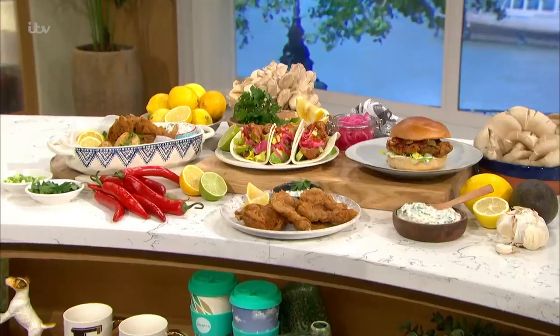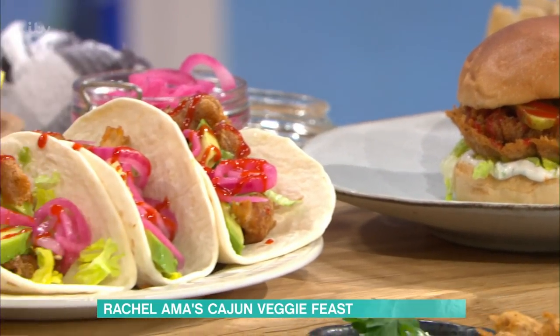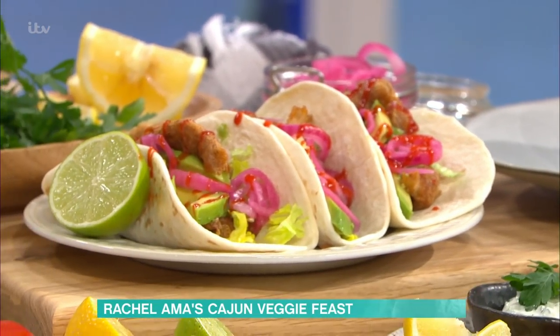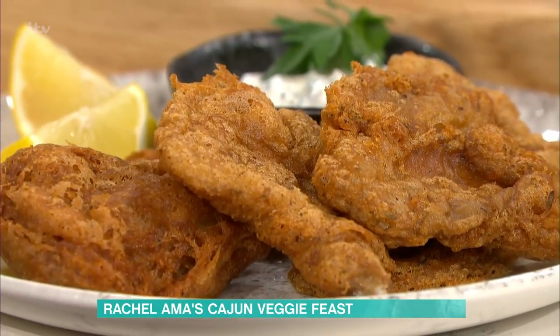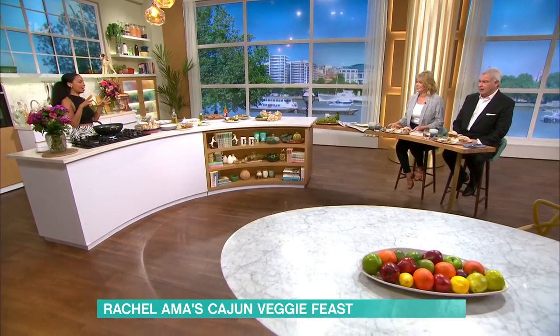This recipe was really inspired when I went road tripping around the States. I stopped off in New Orleans and wow — the food, the soul, the music. You've got African, Portuguese, Spanish, French influences that I really liked. I really wanted to create a recipe that reminded me of that trip, but I wasn't vegan then.